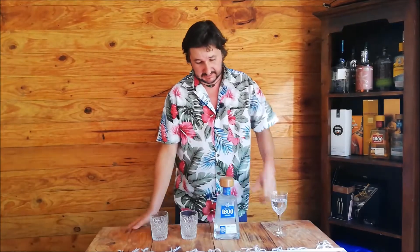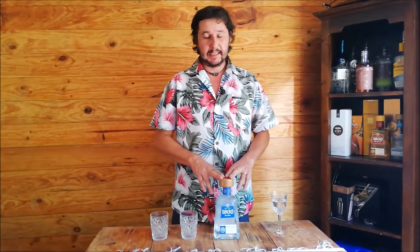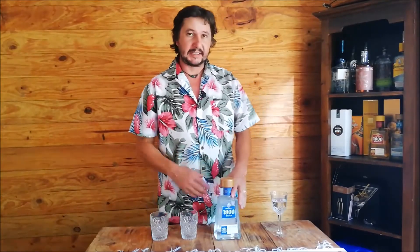Today we are talking 1800 and this is a silver, also known as a Blanco. Most of my videos I tell you something about a bottle that I've never tried before. Well, I have actually tried this bottle. I bought a bottle, was going to do the review on it, got a bit thirsty for some tequila, cracked it open, and long story short, that bottle is gone so I had to buy another one. So it's not a complete blind taste test on this bottle.